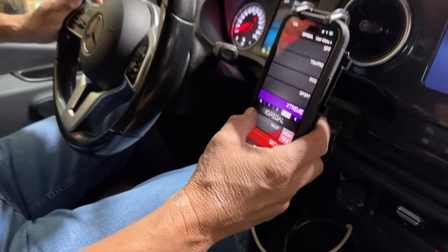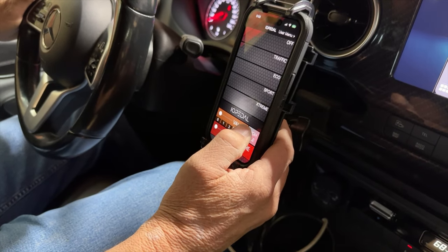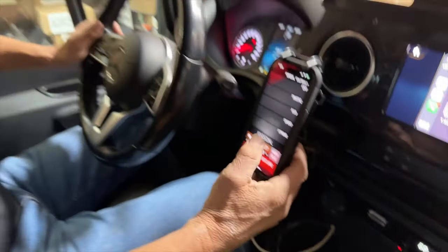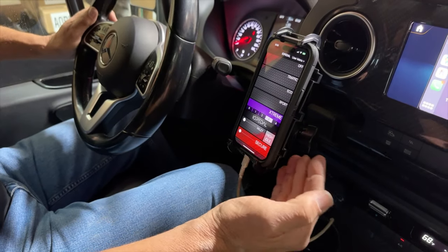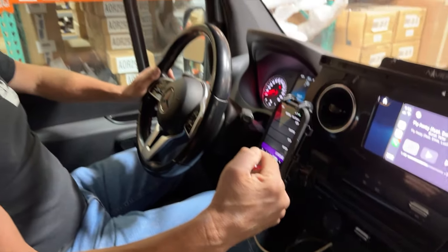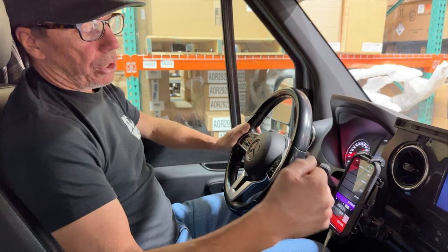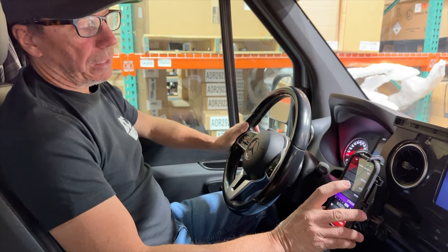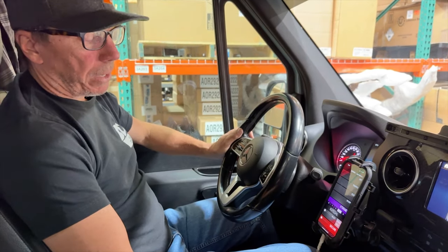You're also going to get a valet mode. So if you're taking the vehicle and you want somebody else to drive it and you're concerned about how they drive, or you're actually valeting it, you put it into valet mode. You also have a secure setting. You turn it into secure mode like that. Once the vehicle is turned off and the computer cycles down, once you go to turn it back on, you will not have any throttle response. That can only be turned on or off by the application or the puck.